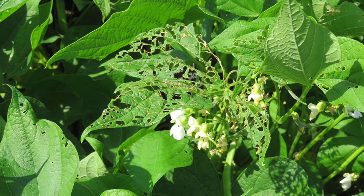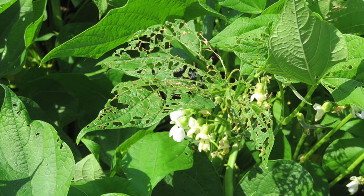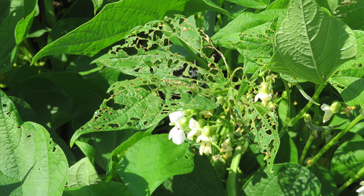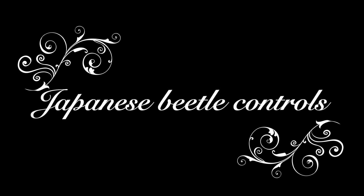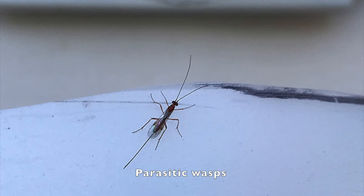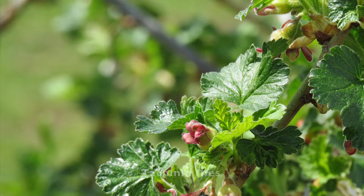Which plants do they damage? They love basil, beans, collards, corn, eggplant, lettuce, peppers, and tomatoes. In addition to skeletonized plant leaves, you'll probably see dead sections within your lawn. The good news is these pests do have natural predators: assassin bugs, birds, moles, parasitic wasps, robber flies, skunks, and tachinid flies.